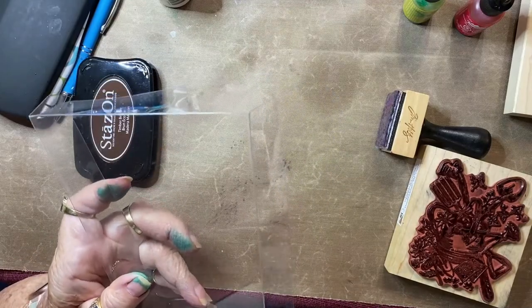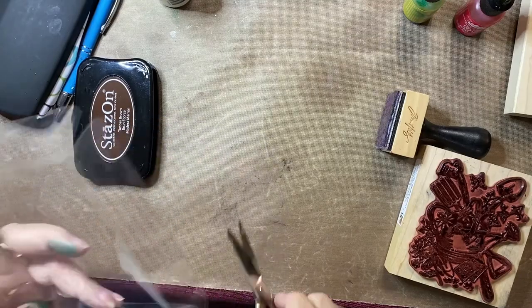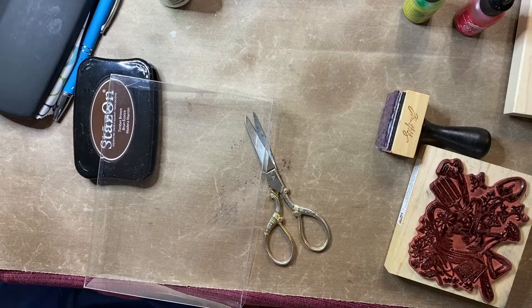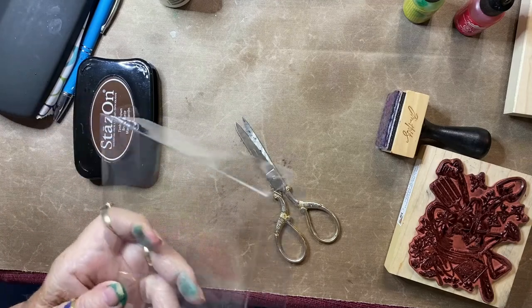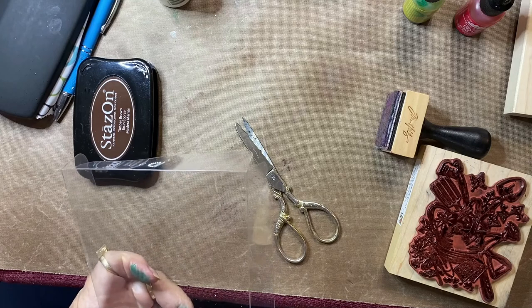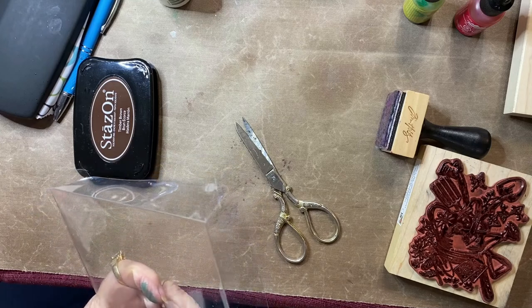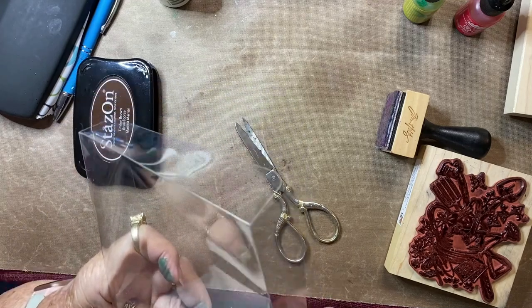This acetate was actually a top to a box of cards, and so what I'm going to do now is cut up the side all the way around so where it's three-dimensional, and that will give me a flat piece of acetate. Of course you can buy your acetate, but I had this on hand so I thought I would use it.